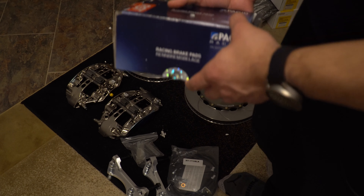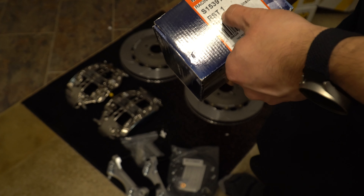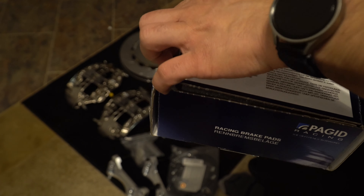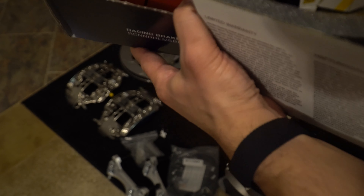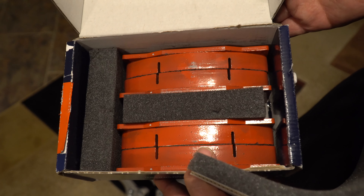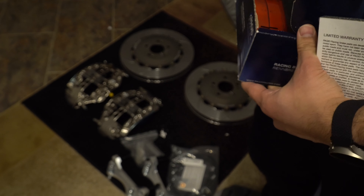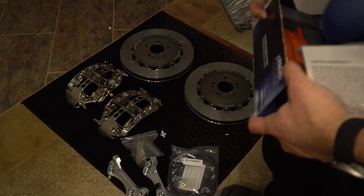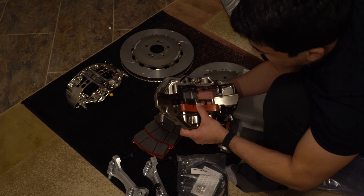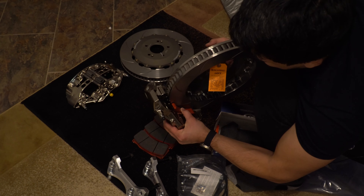Finally, we have the Pagid RST1 pads — the RST1 compound. These are absolute units: gigantic, super thick pads. I can overlay a picture showing how they compare to the stock Veloster N pads and then the Wilwood pads — there is just a ton of meat and a lot of surface area. I'm looking forward to much longer pad intervals, and with a thicker pad the compound itself should last longer. The rotor just barely fits in there, but it is tight and perfect.